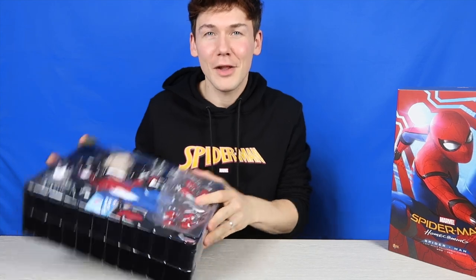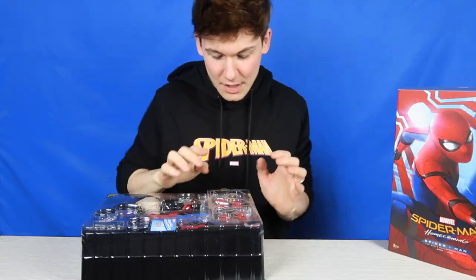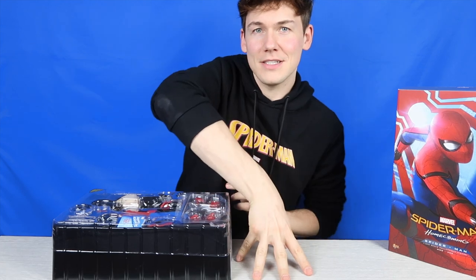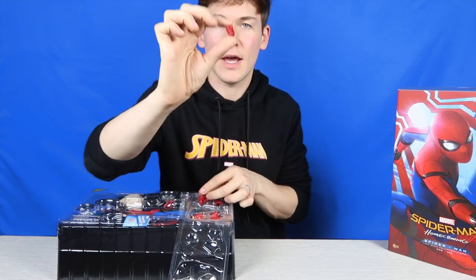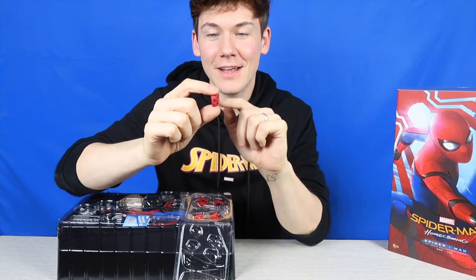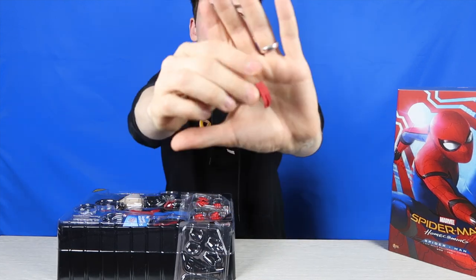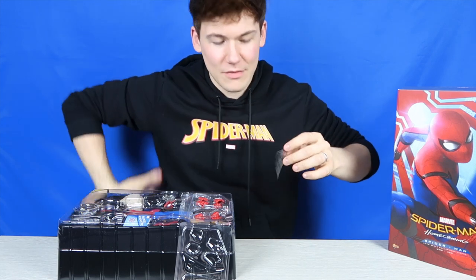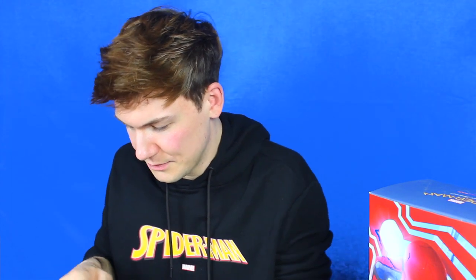Accessories — we have a lot in this box. We've got four extra pairs of hands. The classic one where his hand is positioned for a crouch. Then you've got a couple of clenched fists with a hole in the middle so that you can put the webs in there and he can hold on to some webs as if he's swinging. Then you've got some relaxed ones. Then you've also got these little side bits which go underneath his arms — like sugar gliders — that make it look like he's gliding through the air.